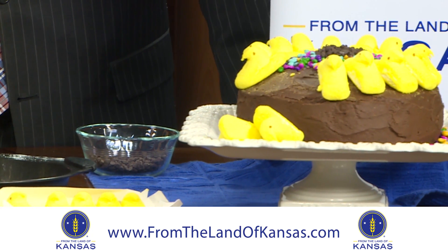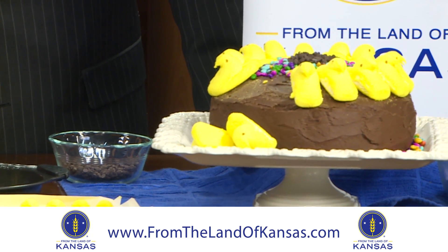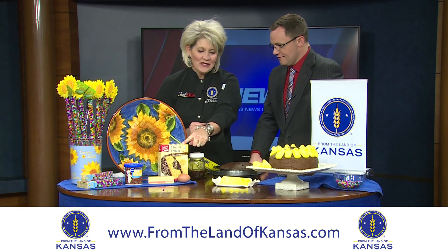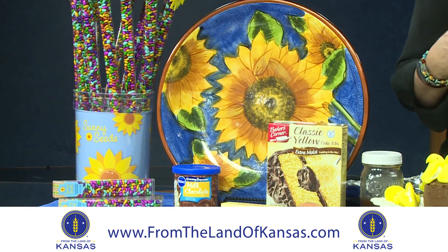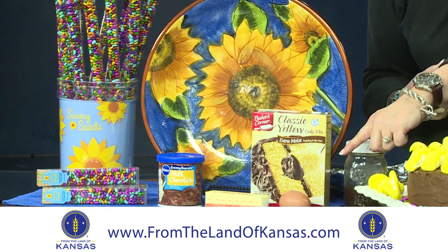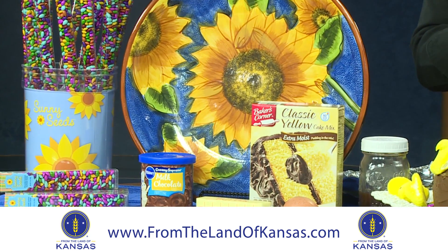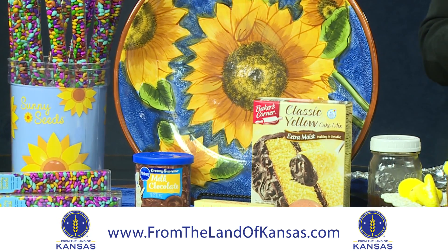The cool part about this is that anybody can take a boring box cake mix and turn it into a bakery-style cake just by adding a couple extra eggs and substituting unsalted butter in place of the oil — maybe even add an extra stick of butter if you want to.